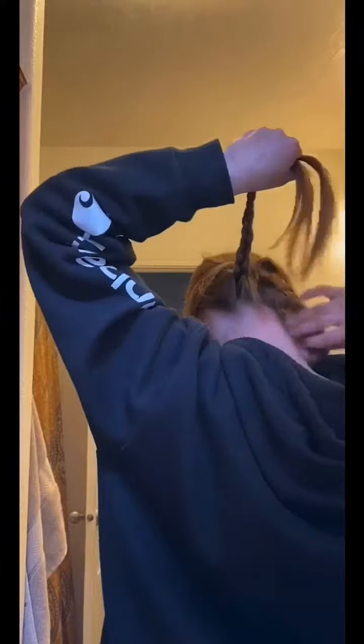Same thing with that top one — just braid it. Then you're going to braid this side. It'll take you a lot less time if you have shorter hair, because you can do this on shorter hair too.